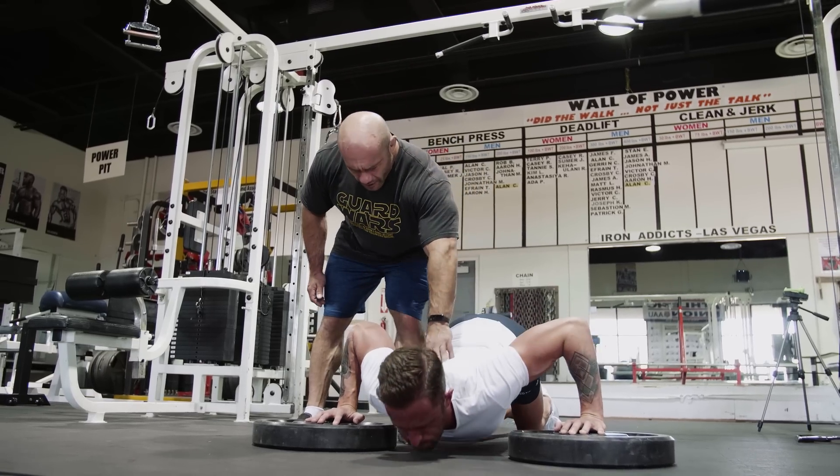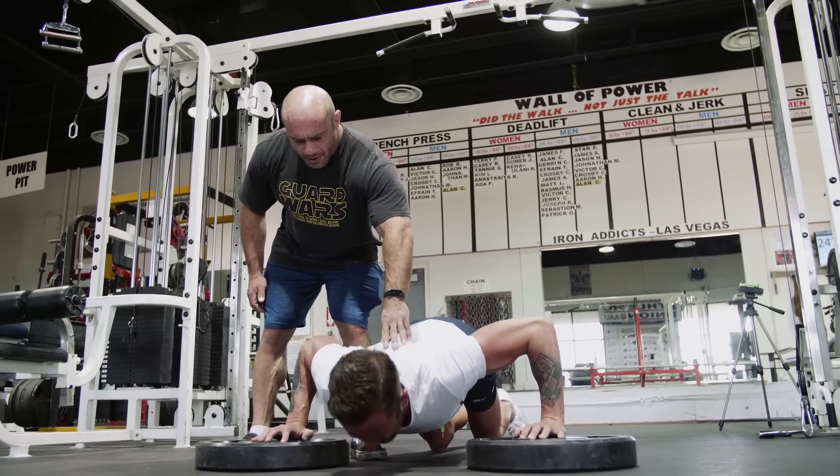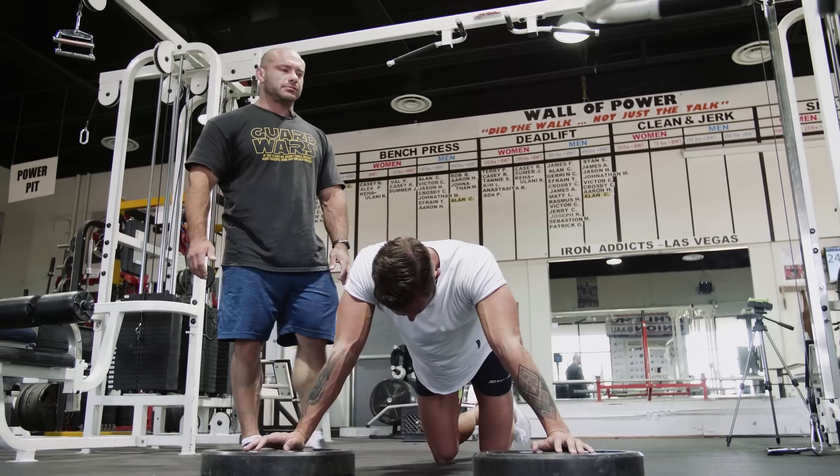Go, come on. Chest to the ground, again, go. Again, go, now, go, now. Up, up. One more. Go, go. Again, go. Up, up, up, up, up. That's it. Beautiful.